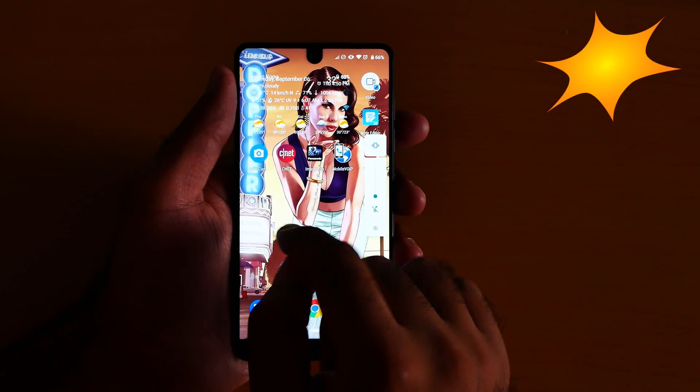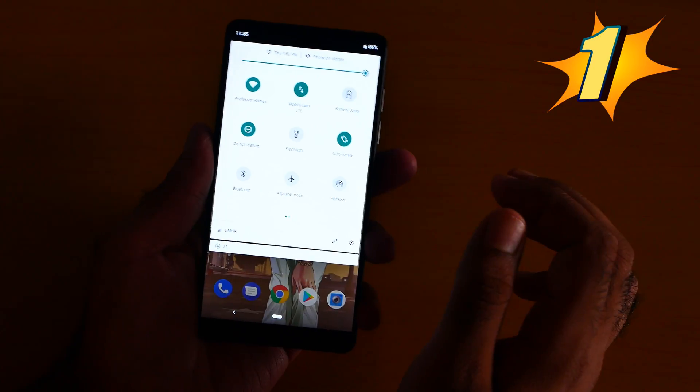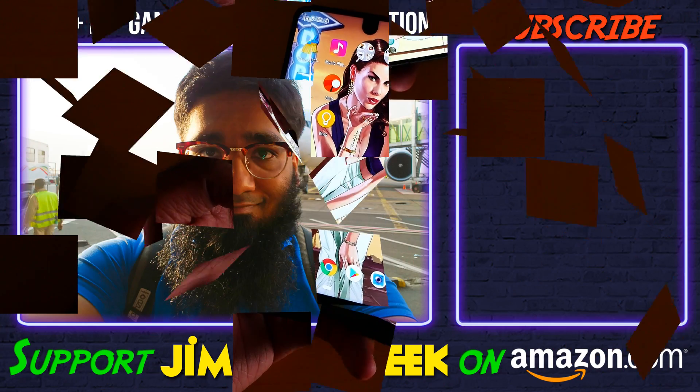And number 1 is swipe for notification. This is the fingerprint sensor — I can easily swipe it for the notification. So it was me Jimmy, a geek. This was the hidden tips and tricks. Bye!